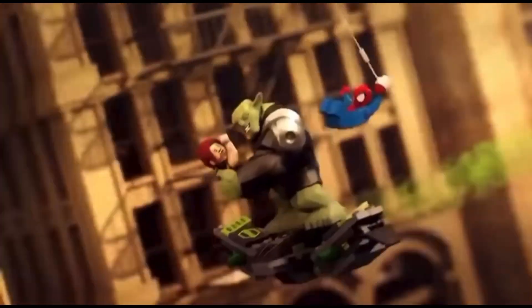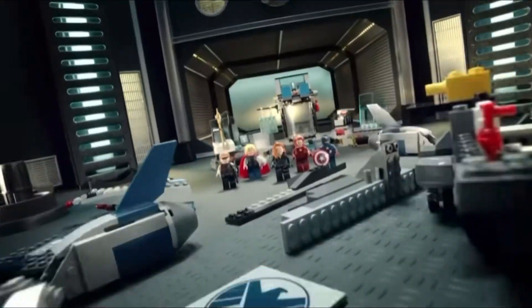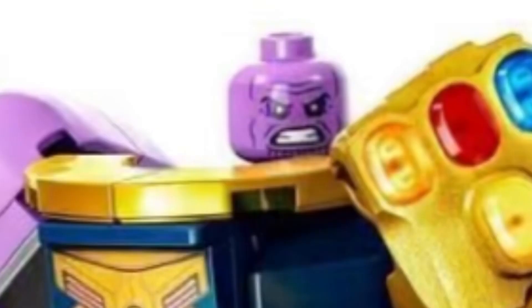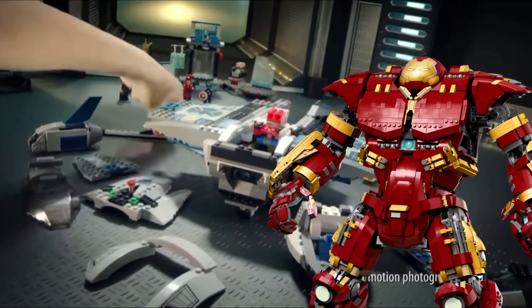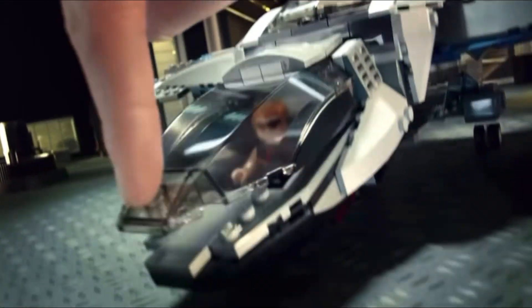Hey there, fellow brick lovers. It's your friendly neighborhood LEGO fan, here to talk to you today about something that's been bothering me for a while now. As much as I love LEGO Marvel sets, I have to admit that they've been getting worse over time. And I'm not just talking about the occasional thick Thanos — the sets themselves have been lacking in a lot of areas. So, sit back, relax, and let's dive in.